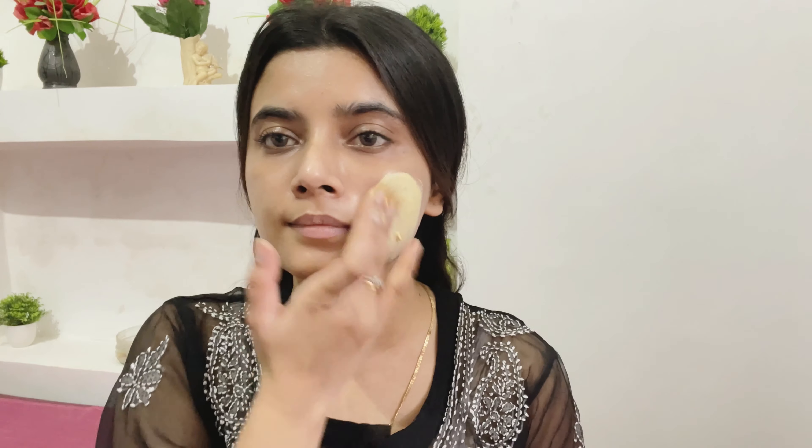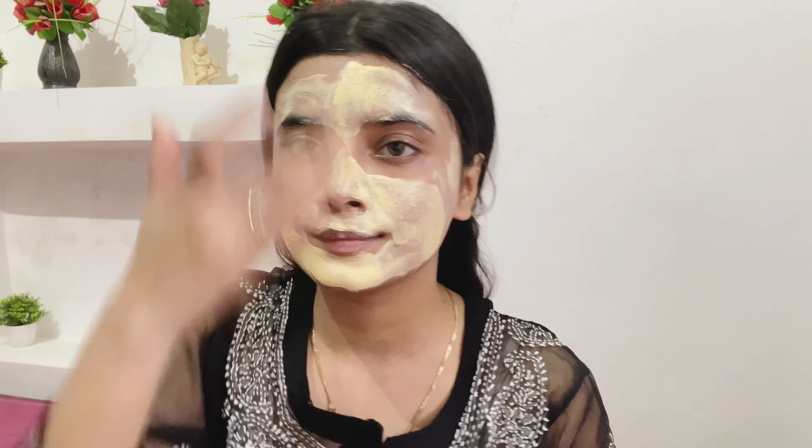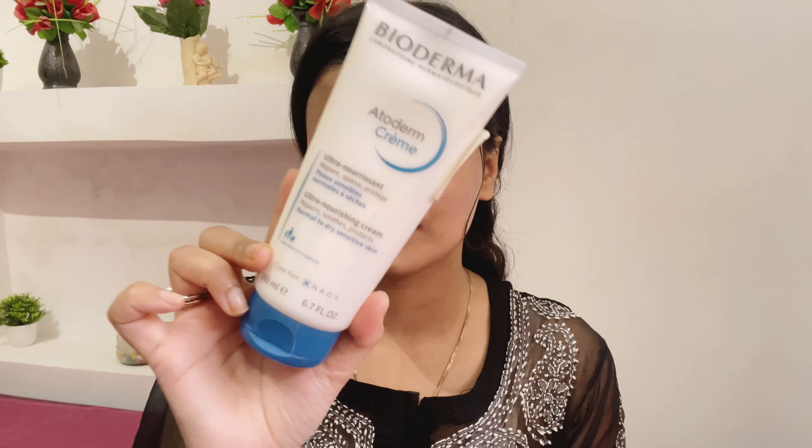First I'm going to apply this papaya mask from Good Vibes. This is a very hydrating face mask — it is clay based and has a yellow tint to it with a lot of amazing hydrating ingredients. I'll leave it for five minutes and then wash it off, and then I'm going to use this Bioderma Atoderm cream to hydrate my skin so it does not feel dry.